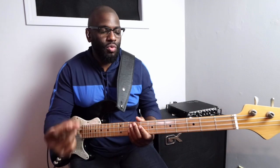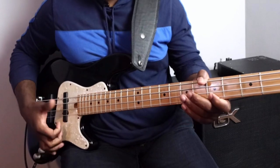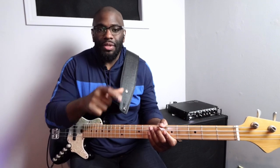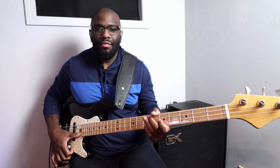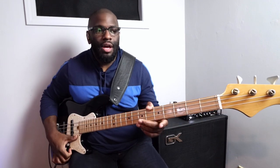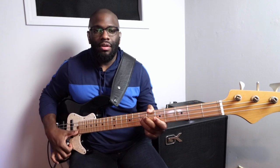Obviously you want to start slow with this — one, two, three, four — even slower than that. You can take it down to eighth note triplets: one, two and, three and, four and. It's very, very tricky.